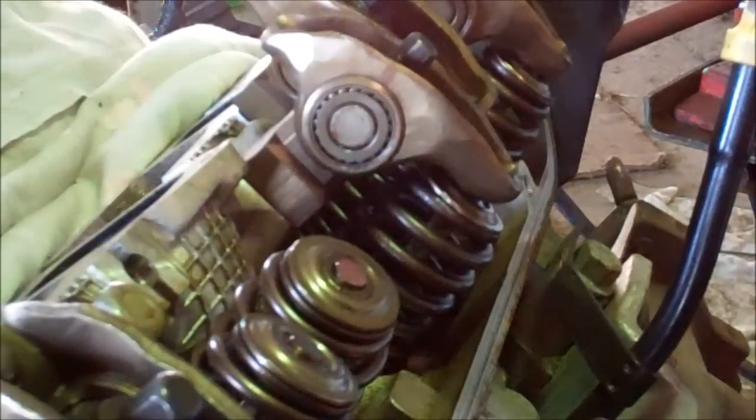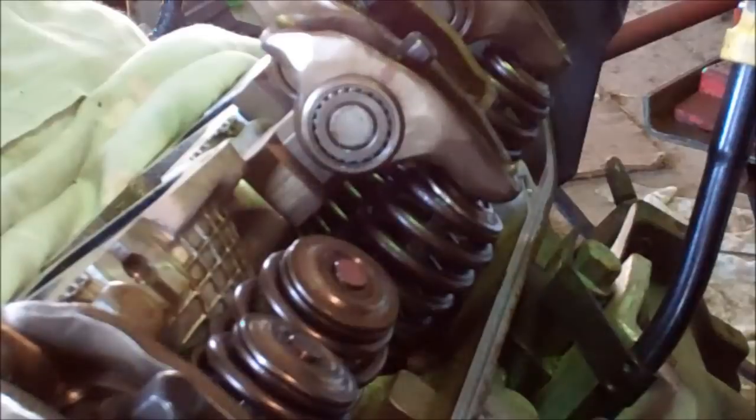Now I'm going to show you how to change valve springs without pulling a cylinder head off.